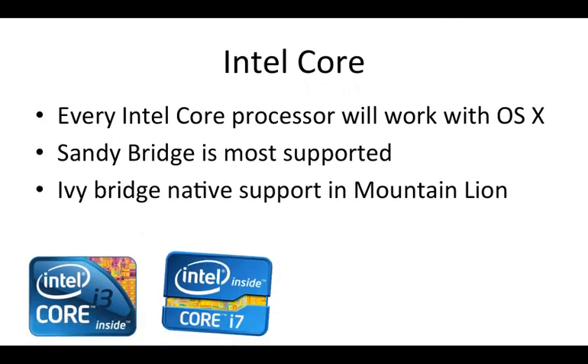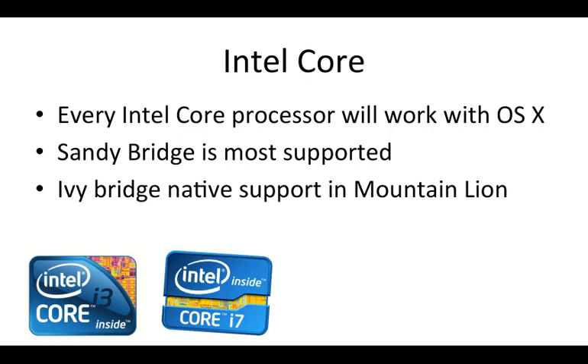Next is the Intel Core series. Basically every Intel Core processor will work with OSX, since Apple releases their Macs with this series and has done so for the past couple of years. The Sandy Bridge version is most supported, as Apple added support in Snow Leopard with native support in Lion and Mountain Lion. Ivy Bridge, the latest at the time, has native support in Mountain Lion but no support in Snow Leopard, so you'll need to run Mountain Lion for those.